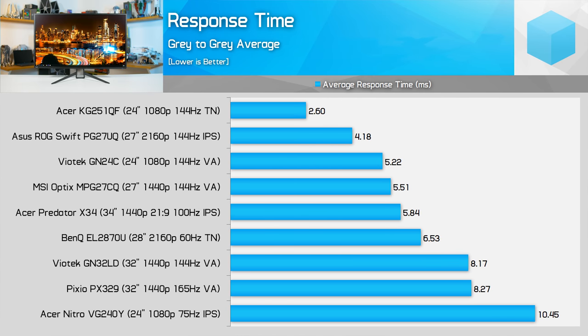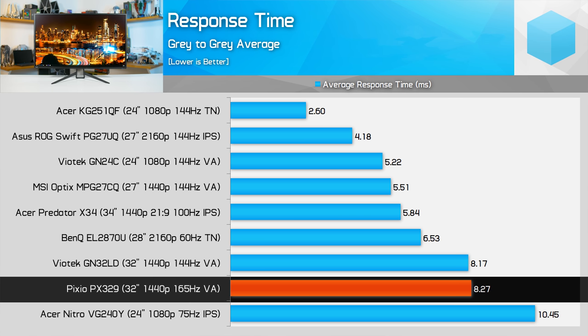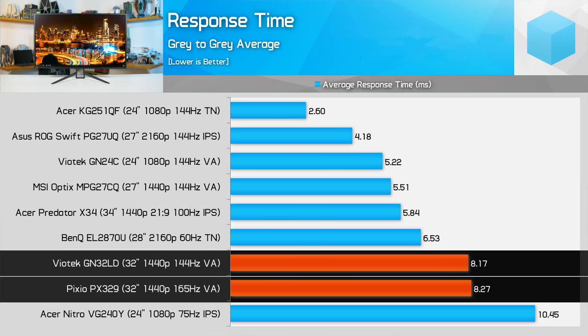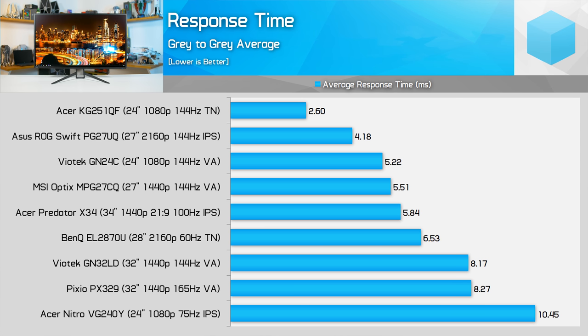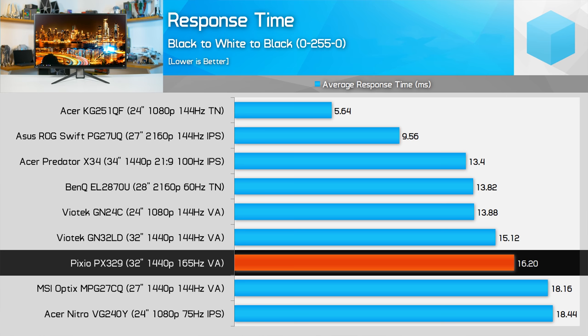The PX329 reports an average gray-to-gray response time of 8.27 milliseconds, which is typical for a VA panel and very close to the 8.17 milliseconds recorded for the similar curved variant. The difference to note is that rise times and fall times are much more similar with the flat model, whereas the curved model has rise times almost twice as slow as fall times. Pixio claims 5-millisecond response times, which seems more in line with some of the faster transitions rather than an average. I should also mention I'm using the highest overdrive setting available. In the case of this 165Hz display, the image is updated every 6.06 milliseconds.